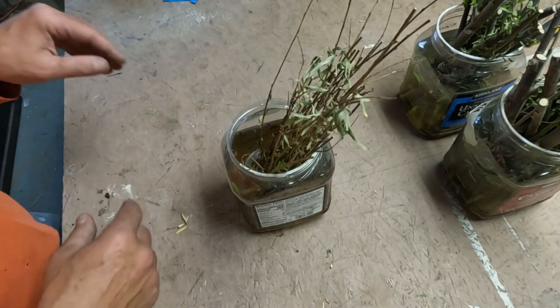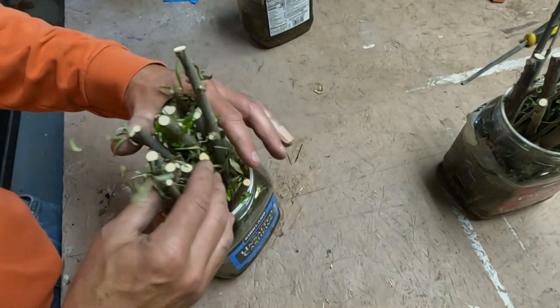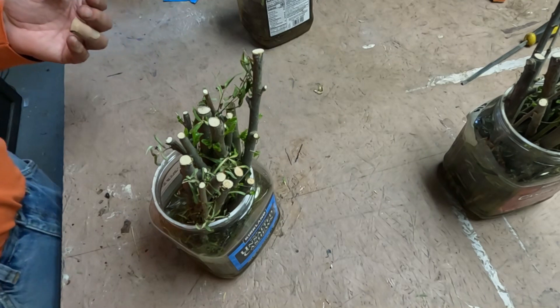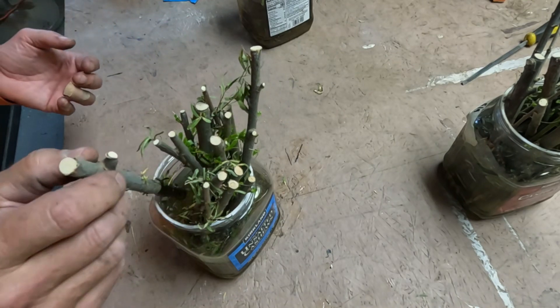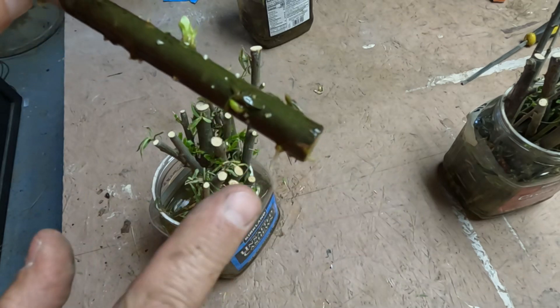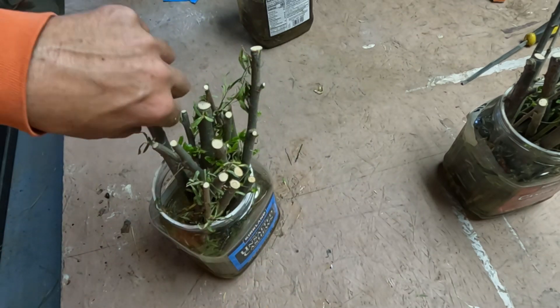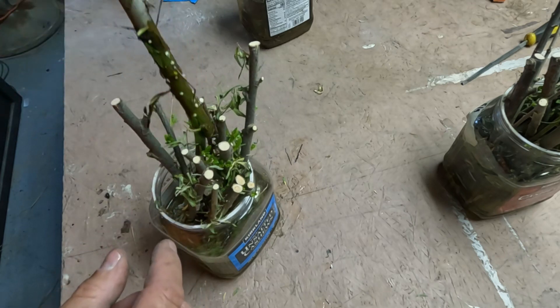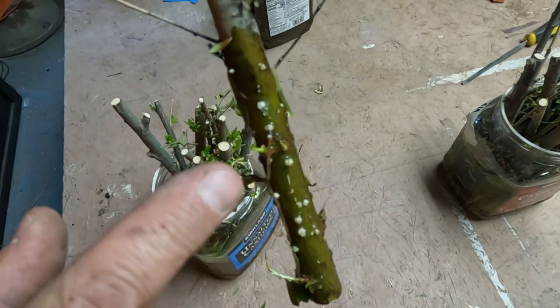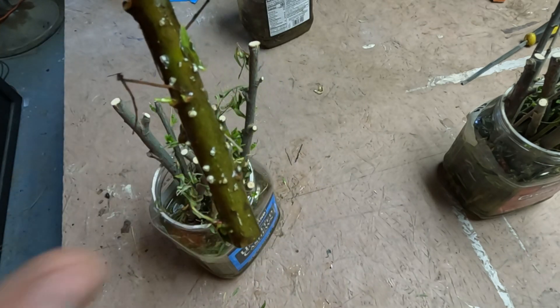Not as many, by way of comparison to those over there. Now these were put in on the ninth, so we're talking eight days ago, and you can see the roots on these are just starting. We're going to get quite the crop — you can see it's just like little buds all along here, so these will be ready to go hopefully in a week.